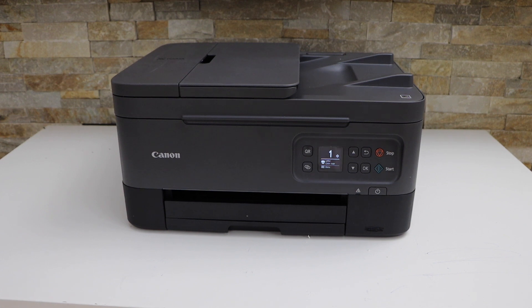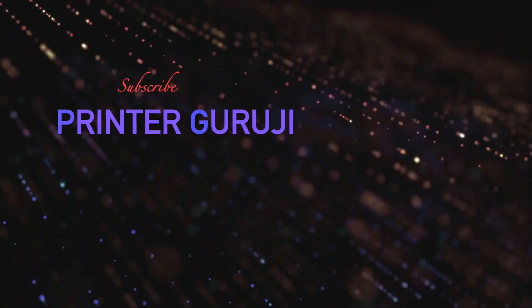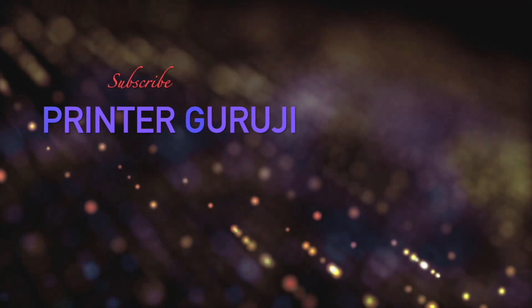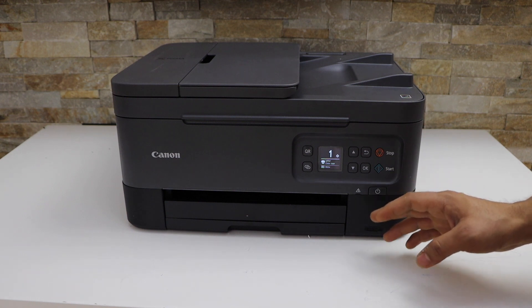In this video, I am going to show you how to connect your printer with the wireless network. So this is the Canon PIXMA TR7060A printer.